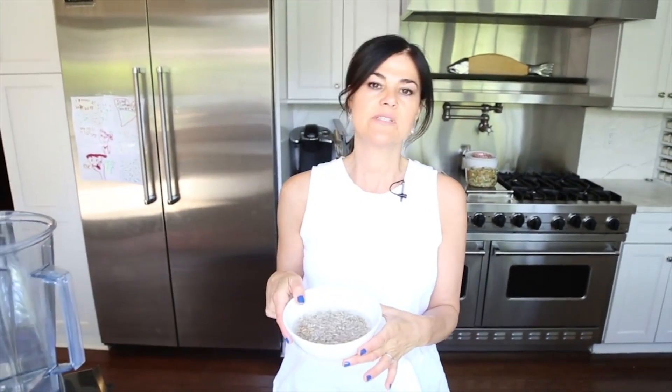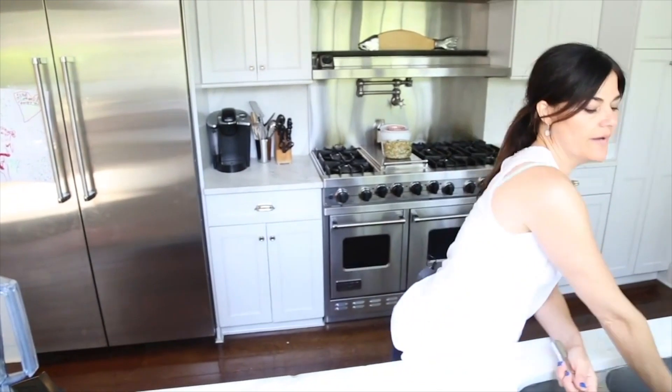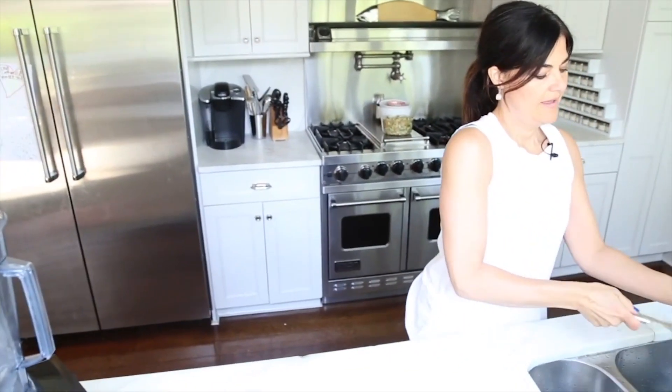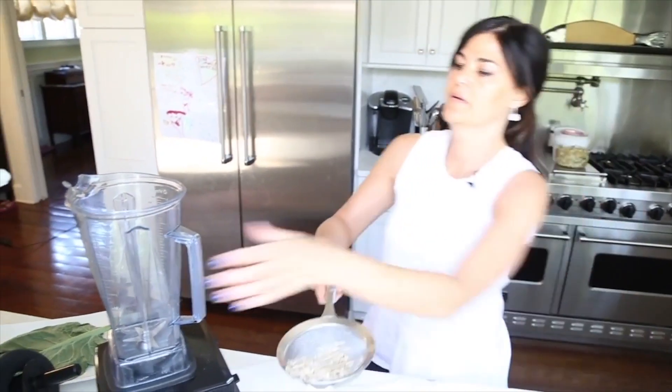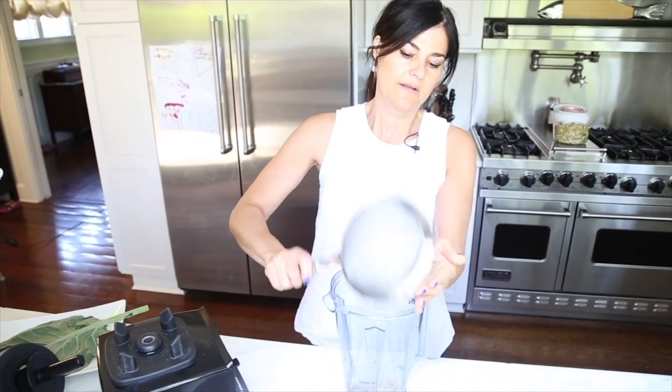We have three-quarters of a cup of sunflower seeds here soaking in water. We're going to dump that water, give it a quick rinse, and then this goes straight into our high-speed blender — get all those seeds in.